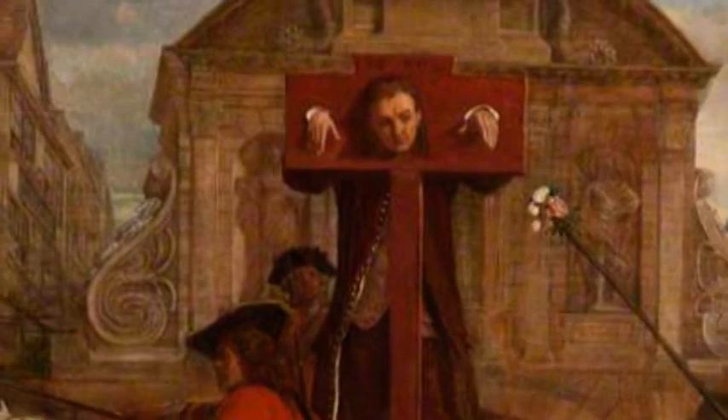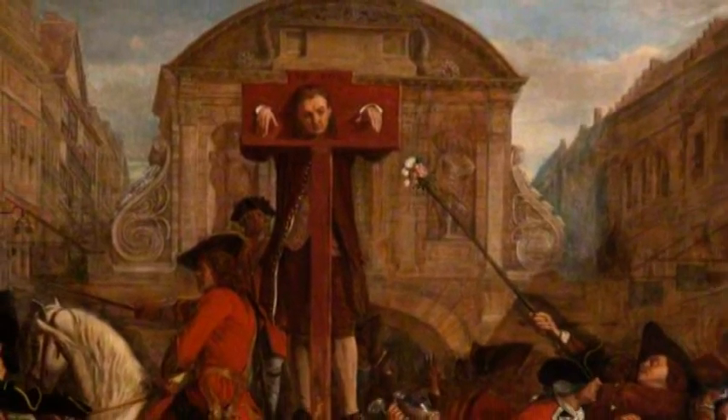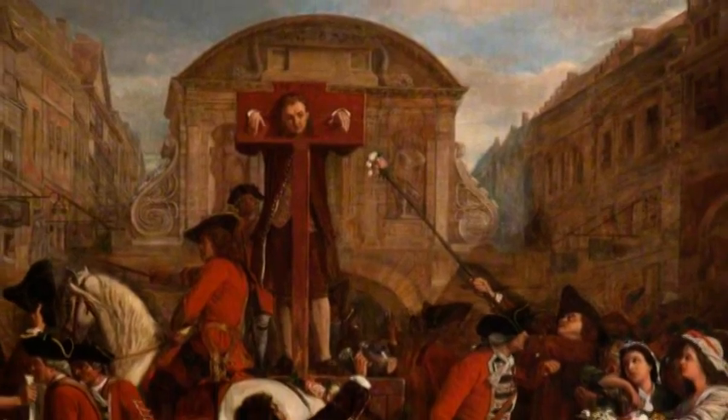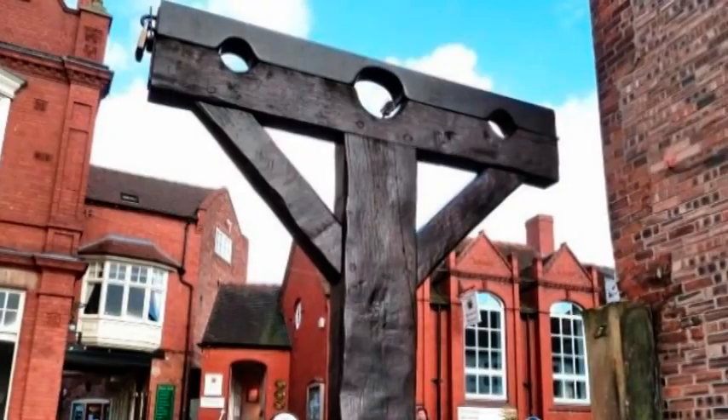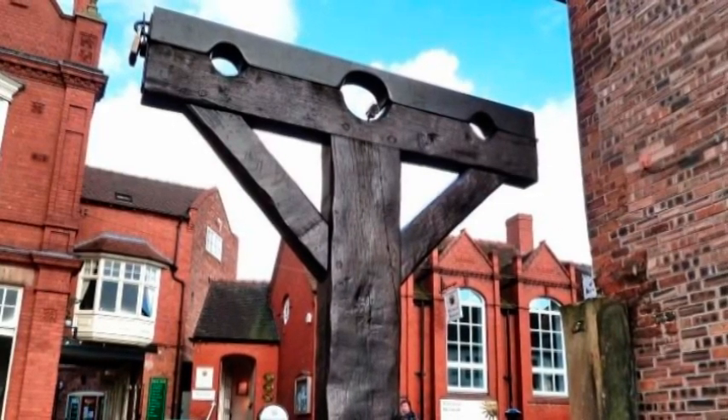The pillory was typically made from wood or steel. A person going into this torture device had their hands and neck placed between two hinged wooden boards. While the pillory may not be as gaulish as the other devices, it caused some serious problems.